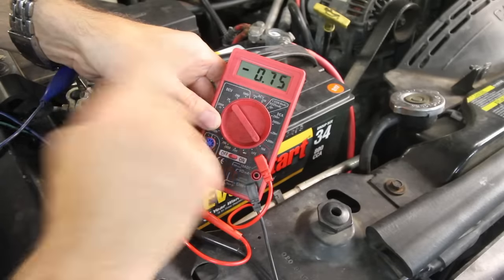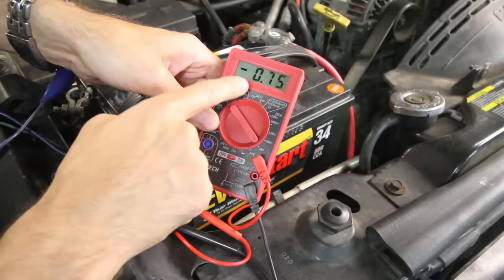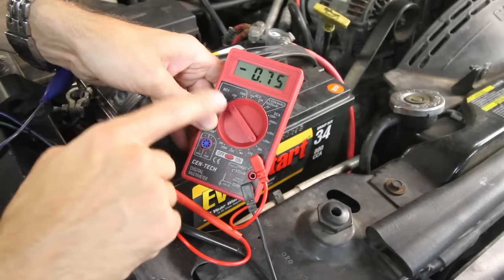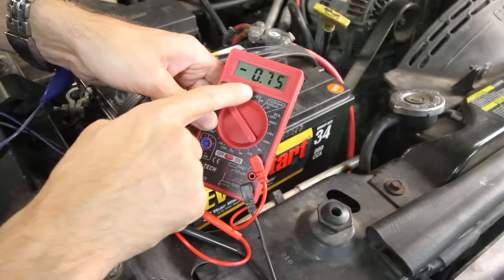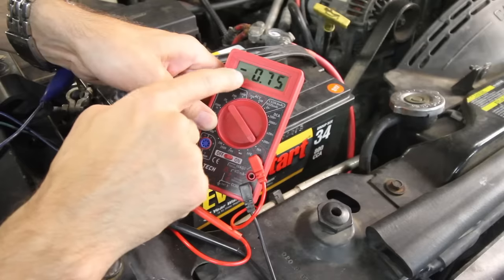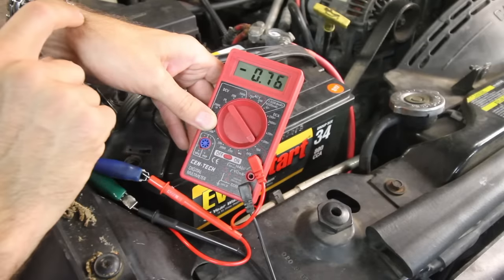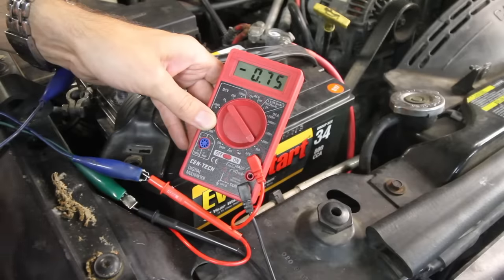Right away you can see a number shows up here. We're on the 10-amp scale and we're reading .76, .75. What that means is something is drawing power from the battery. You don't want this number to be anything over 50 milliamps — on this scale that would be .05 — and we're at .75. So there's something drawing power, and that's going to kill the battery in just a couple of days, if not faster.